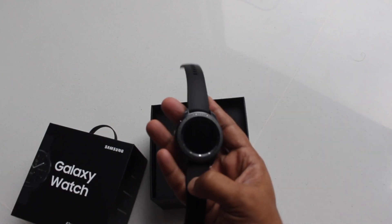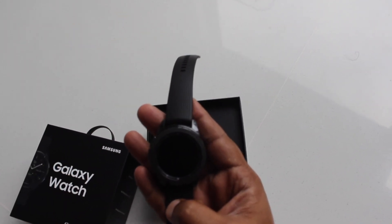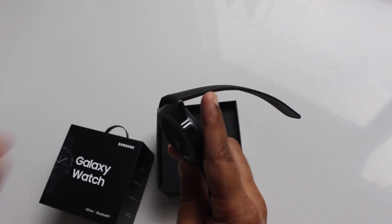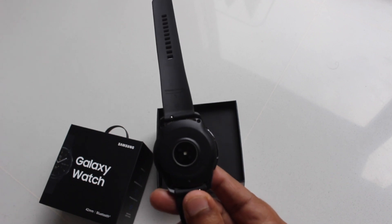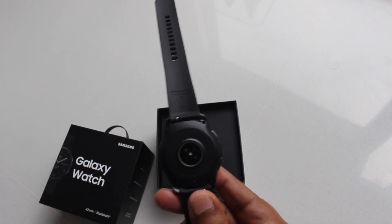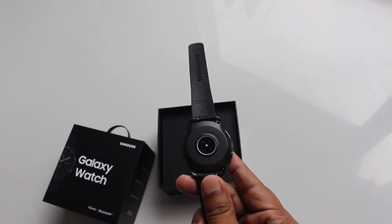The memory is 768MB RAM and 4GB storage. The watch has a heart rate sensor and a black silicone strap.